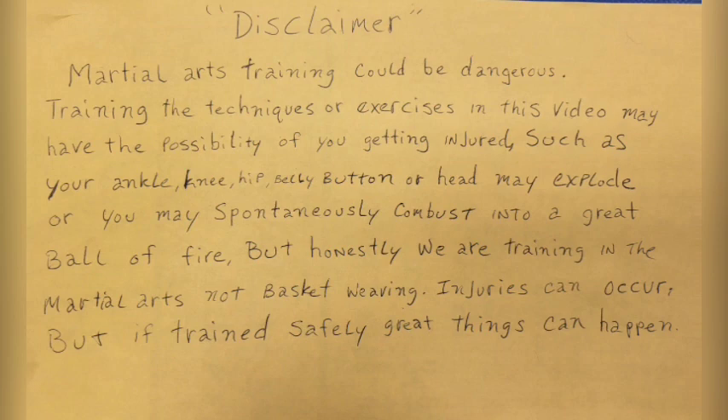Martial arts training could be dangerous. Training the techniques or exercises in this video may have the possibility of you getting injured, such as your ankle, knee, hip, belly button, or head may explode, or you may spontaneously combust into a great ball of fire. But honestly, we are training in the martial arts, not basket weaving. Injuries can occur, but if trained safely, great things can happen.